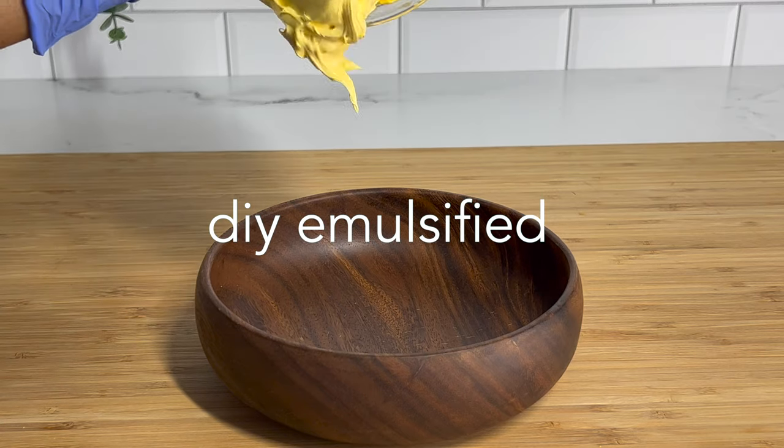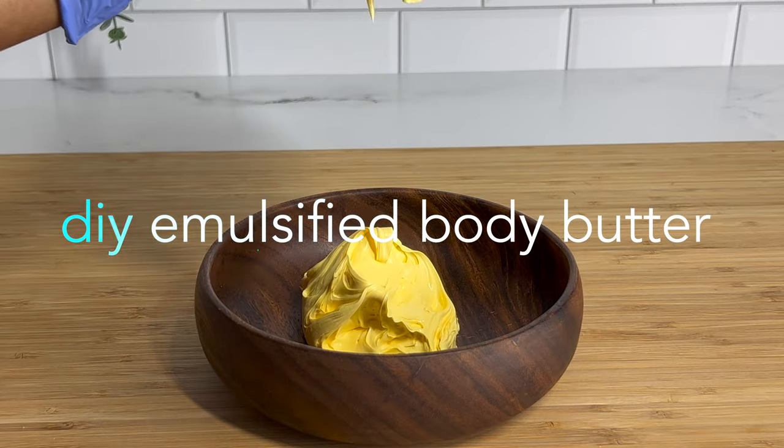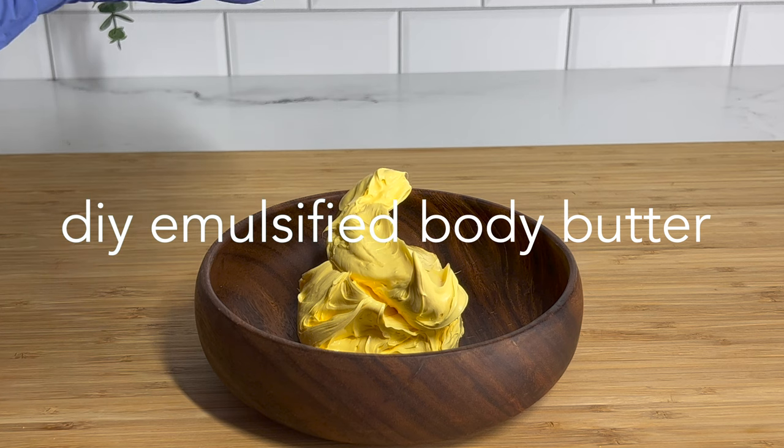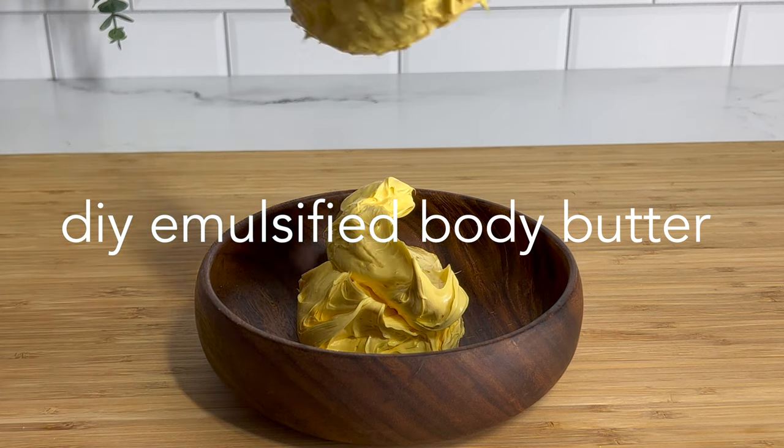Hey guys, it's Yaya, and welcome back to my channel. You guys have been requesting an emulsified no-melt body butter, and I will be doing that today.